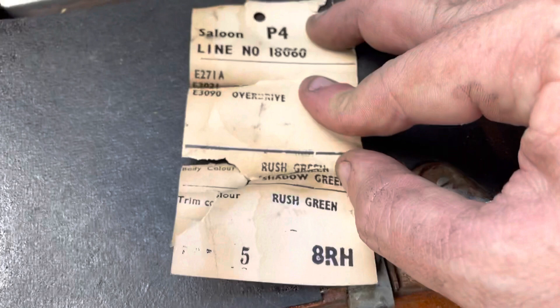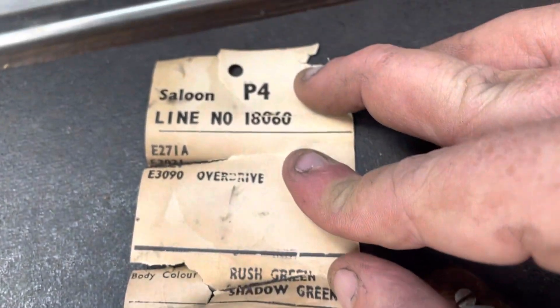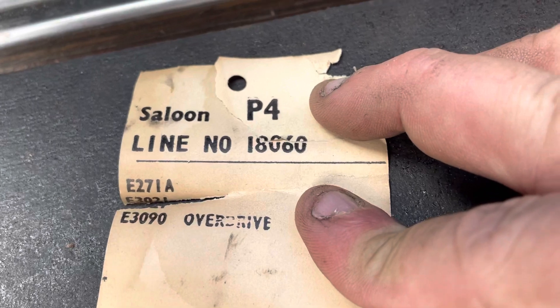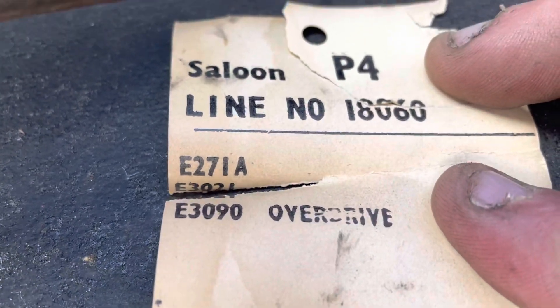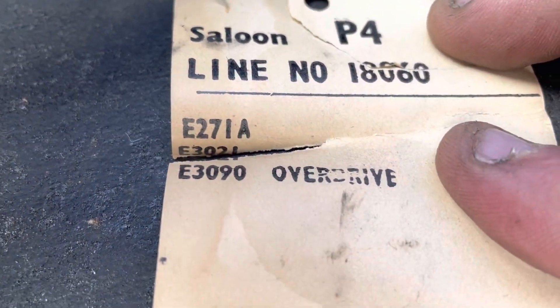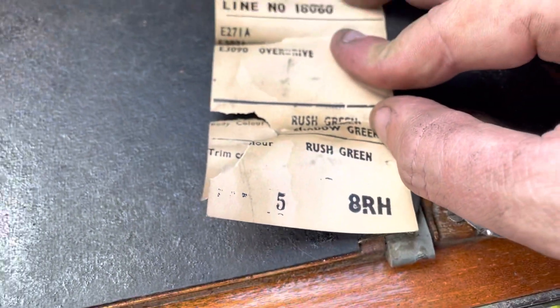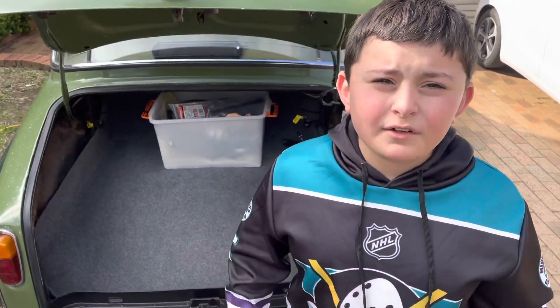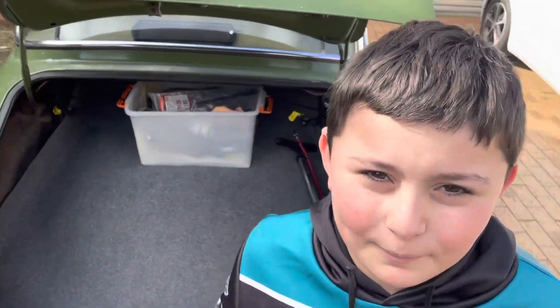We found the original docket hidden inside the glove box between some bits of metal, just in between that pillar. This is the original docket for the car: Rush green, shadow green, line number 18-06-0, saloon P4 with overdrive. Look at those numbers - E3, is it 921 or 021? Trim colour 5, right hand drive. Remember guys, if you want to see more videos about the Rover P480, remember to like and subscribe. Toodaloo, see you!